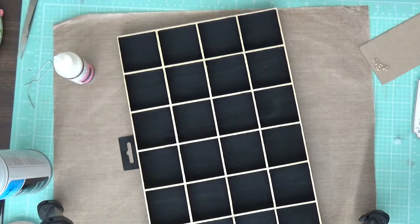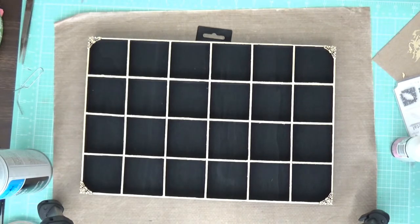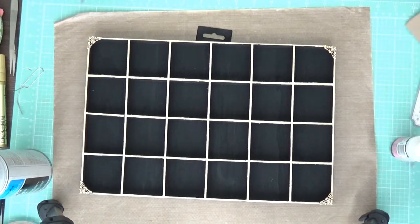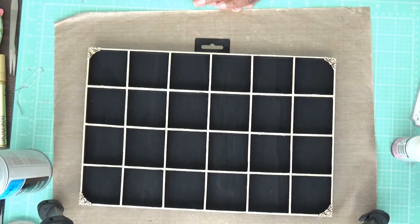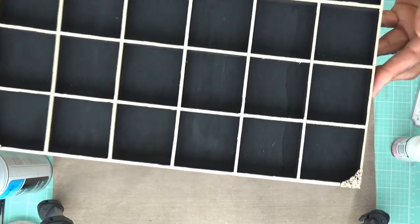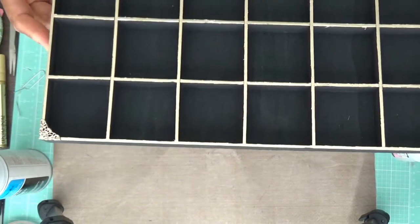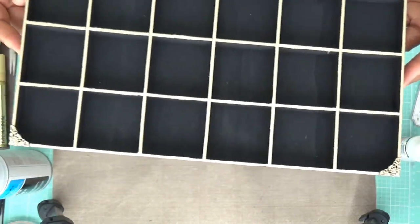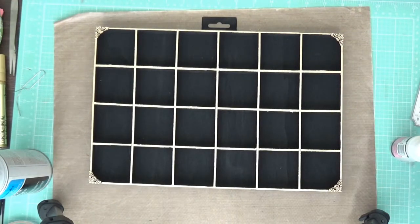I have one corner piece on now; it doesn't make a huge statement but the box isn't that big, and with each corner I think it's going to be just enough. I'm putting the corners on — this one had a little split but I think it's okay. I'm just putting glue on the box, laying my embellishment piece on, and letting it dry. I have the last two to put on each side and this box will be done. This little hanger was on the box — a piece of plastic I painted black — so my box will hang from that.